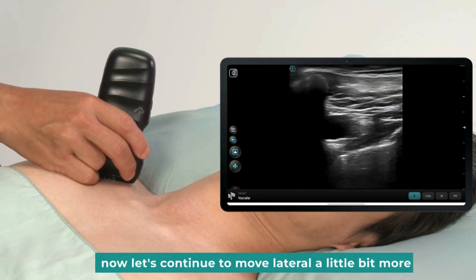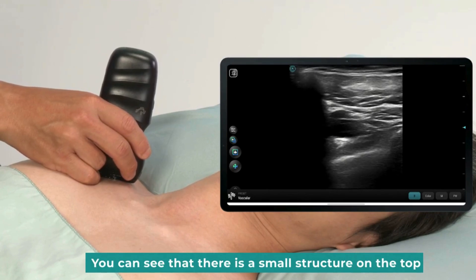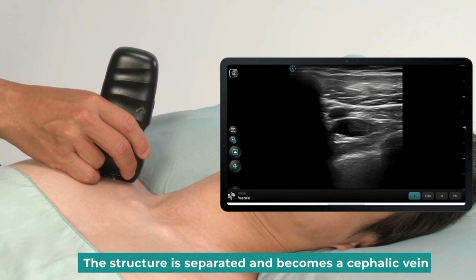Now, let's continue to move a little more lateral. You can see that there is a small structure on the top — this is the cephalic vein. Continue to move the probe outward a little. The structure separates, becoming the cephalic vein distinctly.